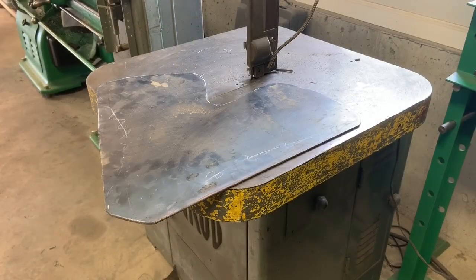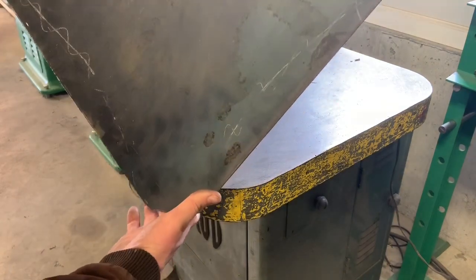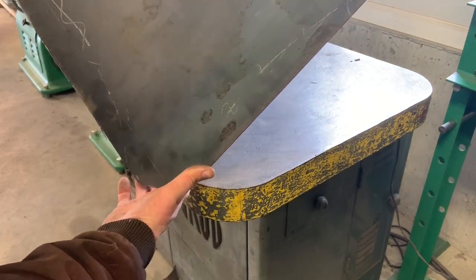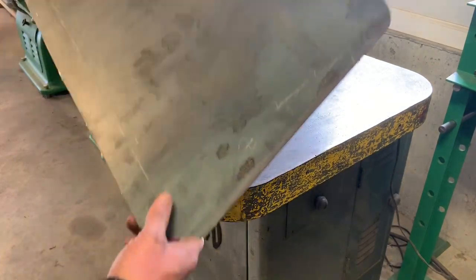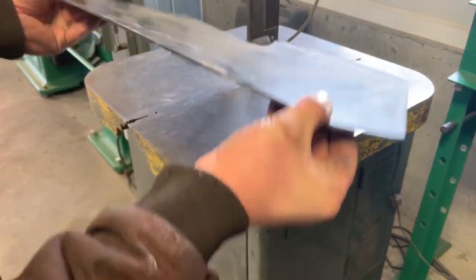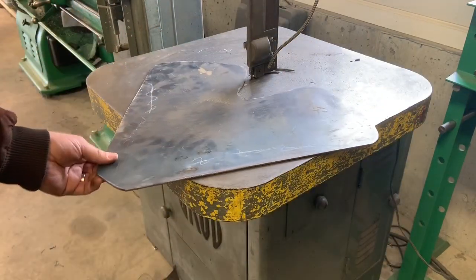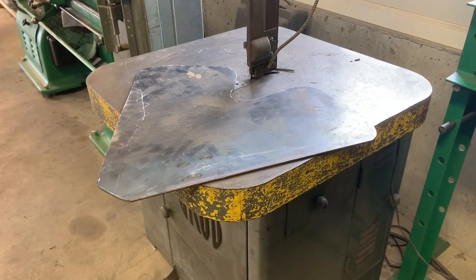Alright guys, so it took me a few minutes to cut this Y or V shape out of a piece of 10-gauge. Pretty quick really. That's a 5/16 by — I think — 16 tooth per inch, it might be an 18 tooth per inch blade.